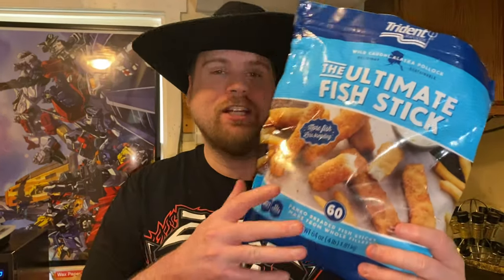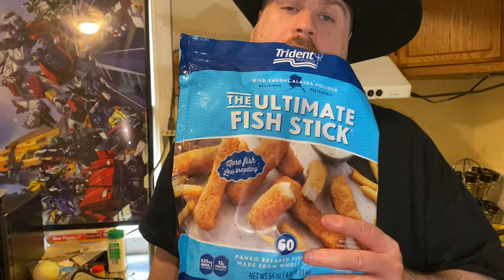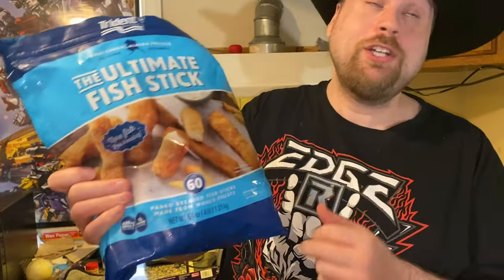I got these Trident fish sticks from Costco — the ultimate fish sticks from Trident, $12 at Costco, and there's 60 of them. This is panko-breaded. The fish sticks you get at the store have too much breading on there, but these have just a little bit of breading, so you're gonna get a good fish flavor when you eat them in the tacos.